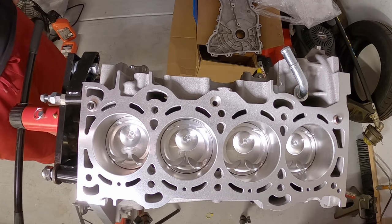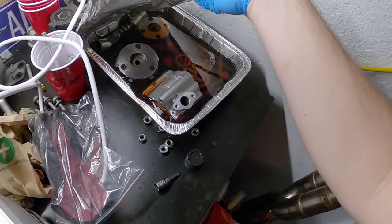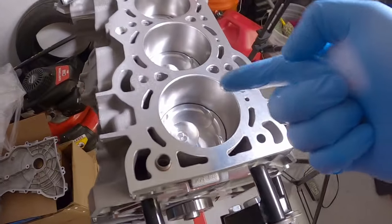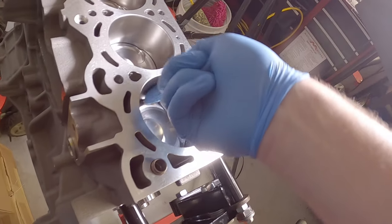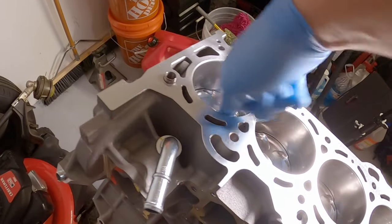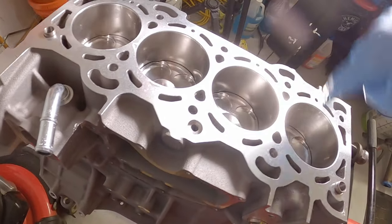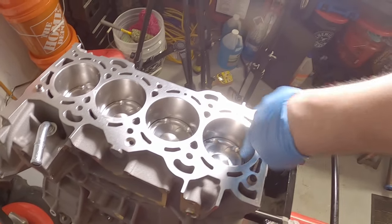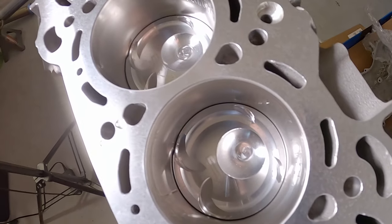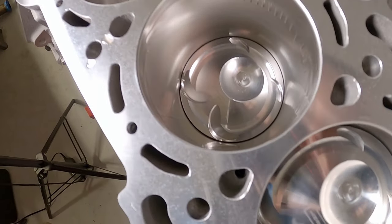Coming over to my oil bath, I want to go around each of the cylinder walls and just put a light coating of oil all the way around and then turn the engine over a few times to make sure those are all nice and lubed. I don't need any problems - I want everything nicely lubed for that first startup so we have no excessive wear and the right amount for break-in. You can see where the gaps in the oil rings leave a little line of oil behind. That compression is nice.